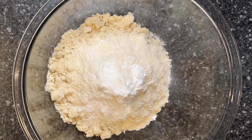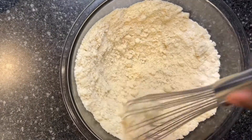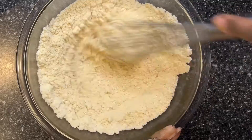So what I'm going to do is mix all of these ingredients together, and then I'm going to use my food processor to cut the butter into the flour. I want to make sure that this is pretty thoroughly mixed so that all of the ingredients for this pie crust are thoroughly mixed together.